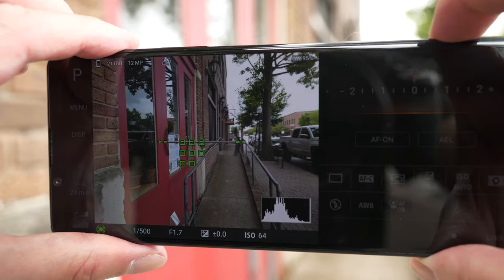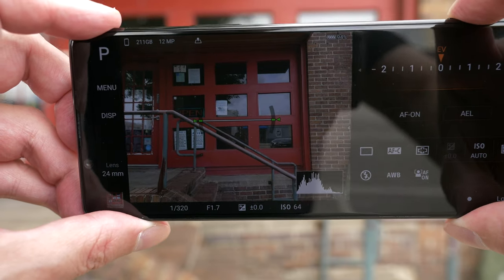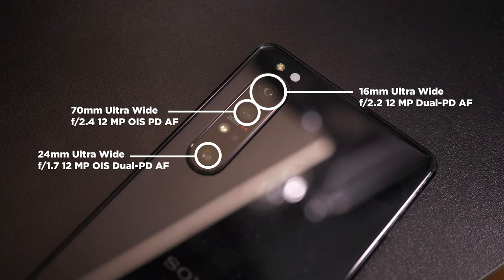Let's get into the Sony Xperia 1 II update. My review was done on a pre-production phone, but I finally have a full production phone and I've downloaded and installed the brand new system update from Sony. We now have RAW support for all three cameras — the ultra wide, the standard wide, and the telephoto. All of them now support RAW.